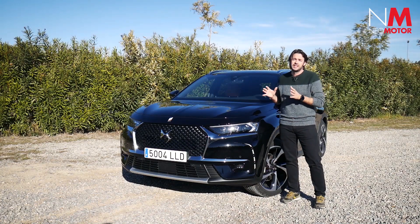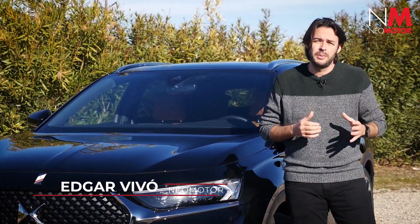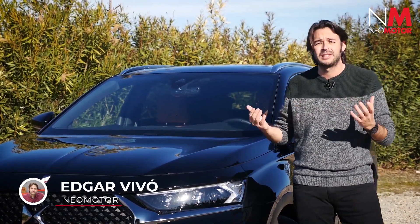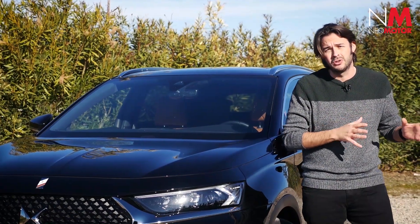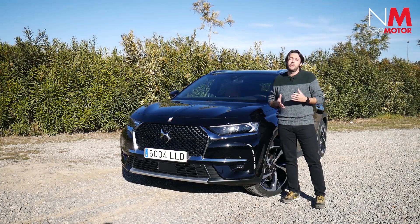Hasta ahora, si querías hacerte con el DS7 Crossback E-Tense, la versión híbrida enchufable del todocamino, tenías que ir a una versión de 300 caballos y 520 Nm de par motor con tracción 4x4, una auténtica bestia en cuanto a prestaciones. Por ello, la firma de lujo francesa lanza esta versión de 225 caballos, 300 Nm de par motor y tan solo tracción delantera 4x2, más contenida pero más eficiente.